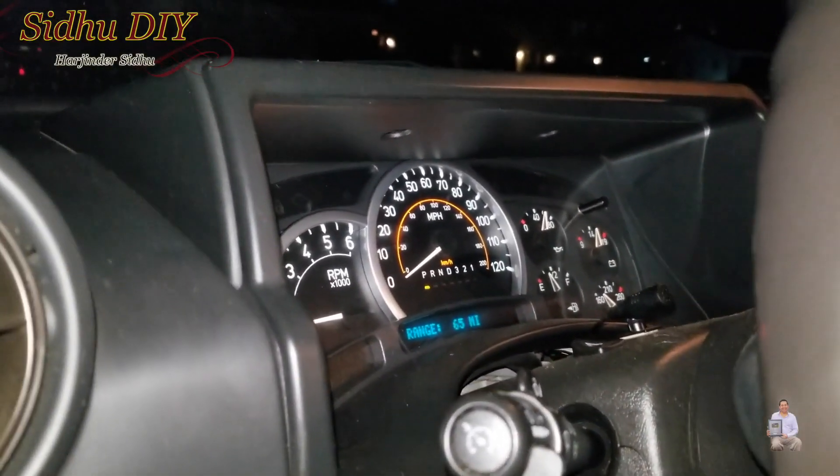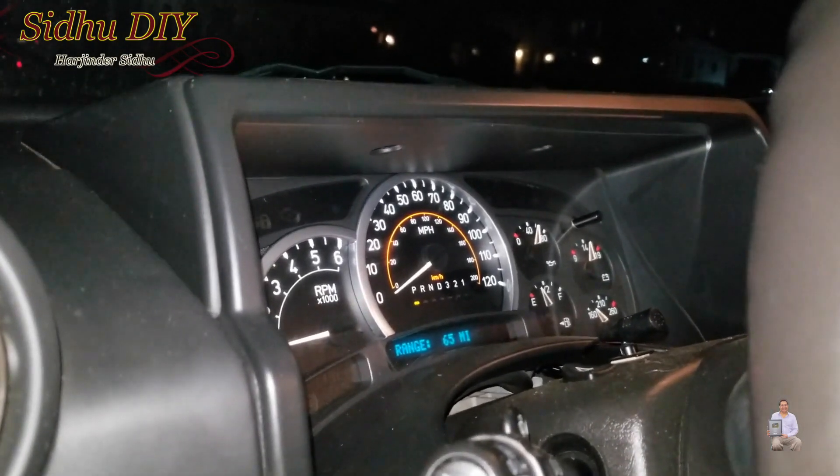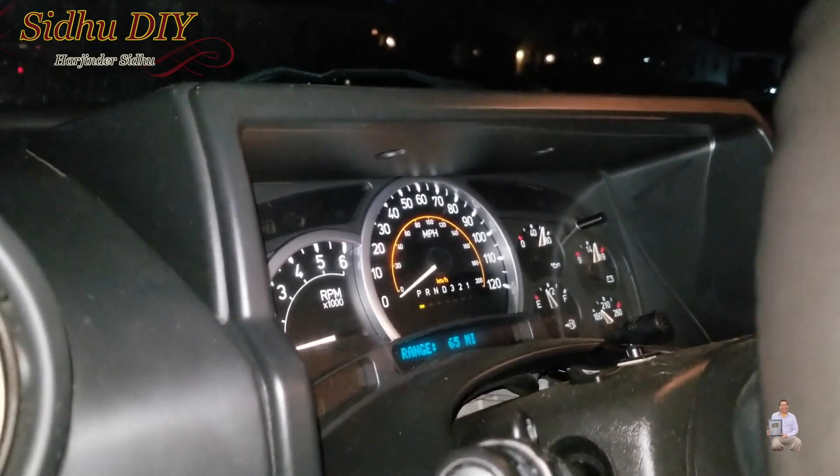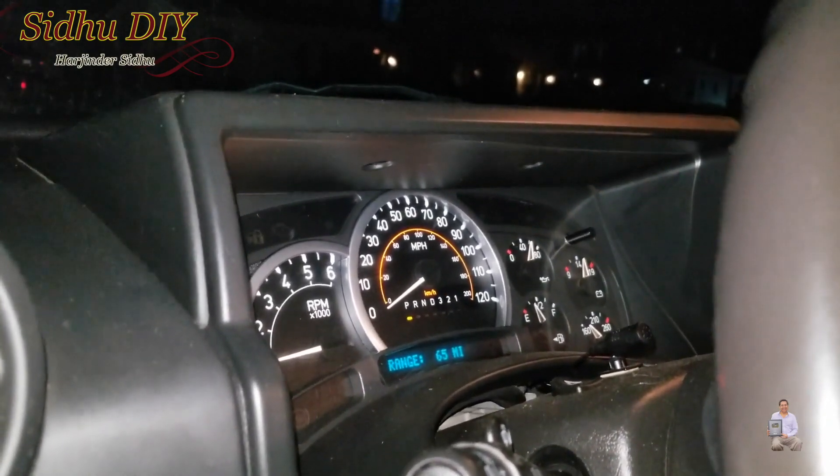After resetting the codes, if we look at the instrument cluster panel, the engine light is no longer there. I'm going to drive 15 to 20 miles and then test it again to see if it reappears.